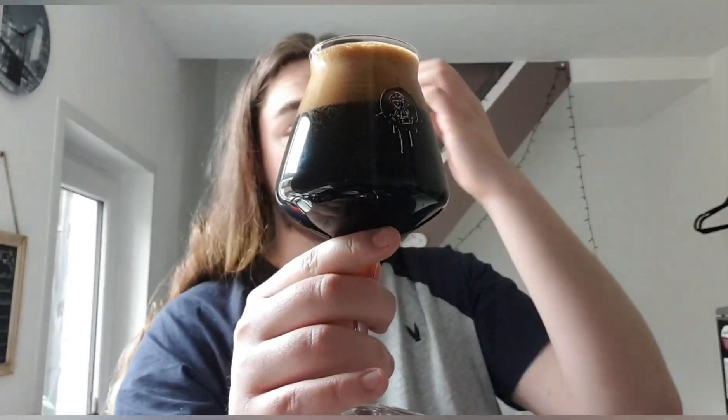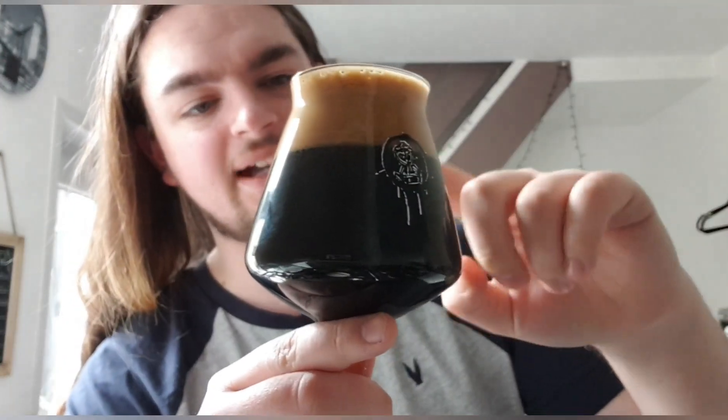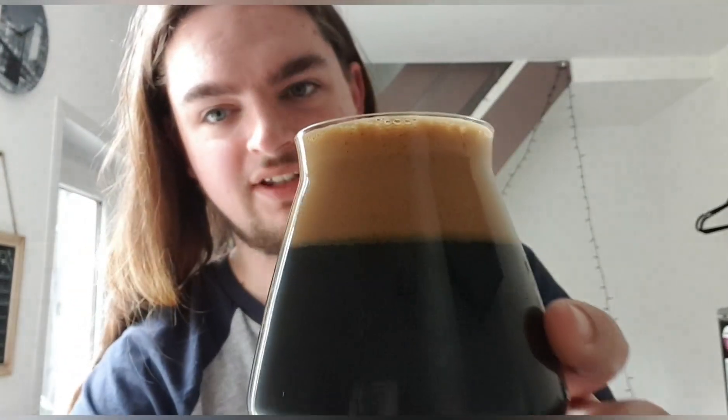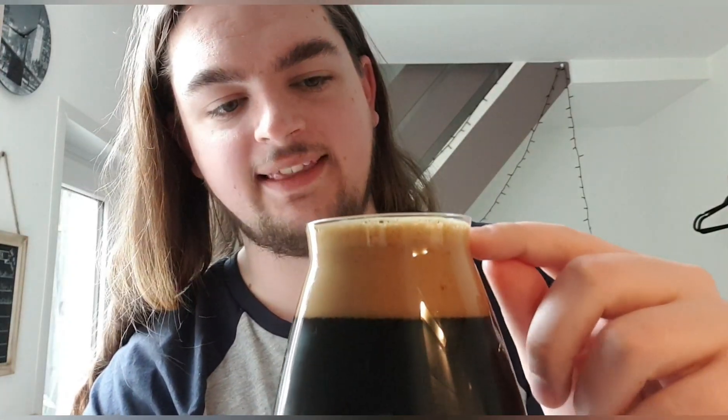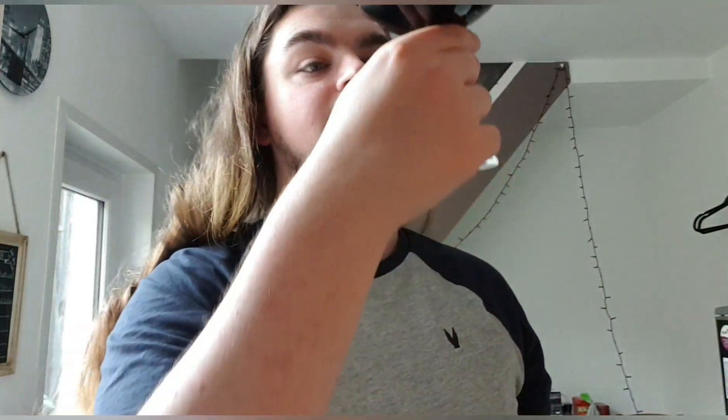Alright, let that settle. We have a jet black beer with a tan compact head. It's got like two different colors — lighter up top and darker down below. No floaters. Looks very nice, looks chocolatey and stouty. Let's get a smell and see what we get.